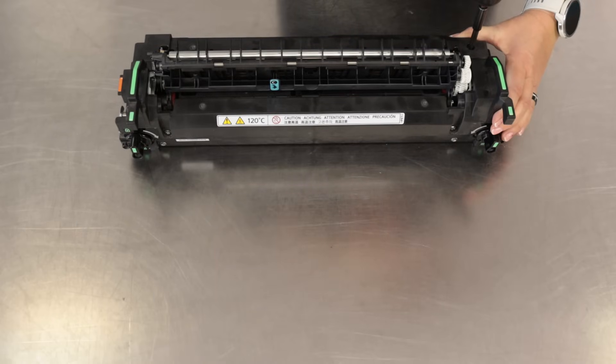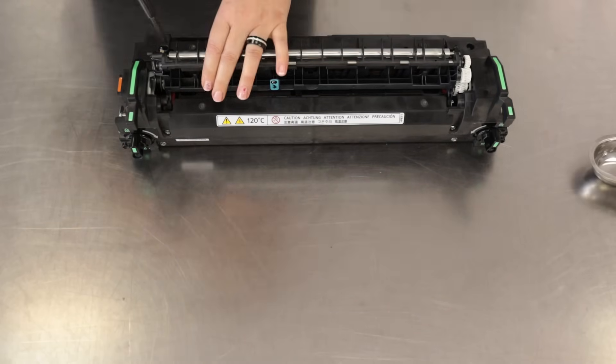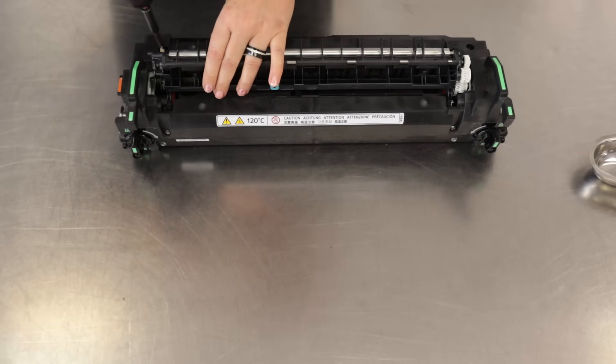Remove the fusing unit from the copier and place it on a clean flat surface. Remove the four screws from the top case and remove it.